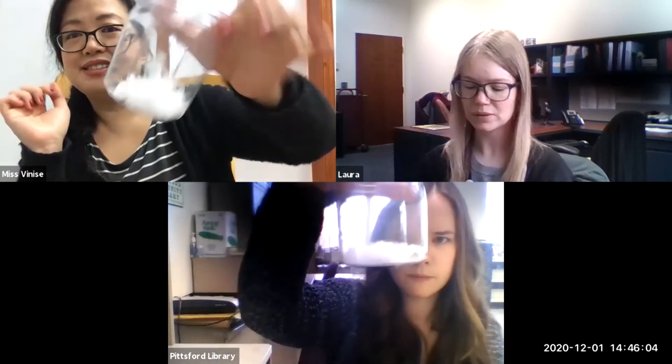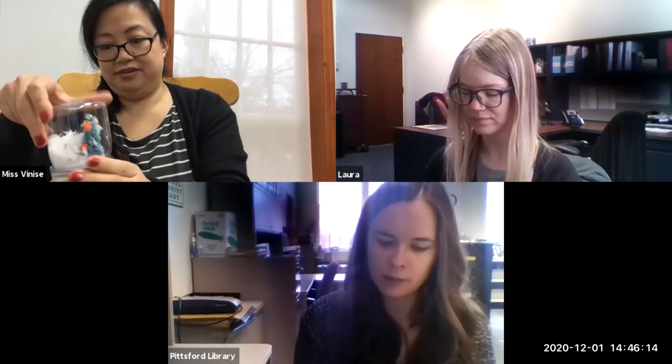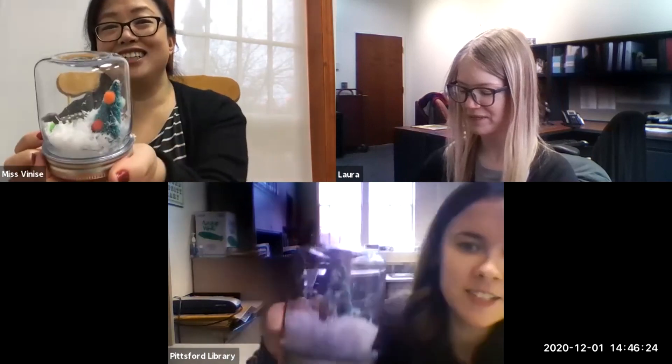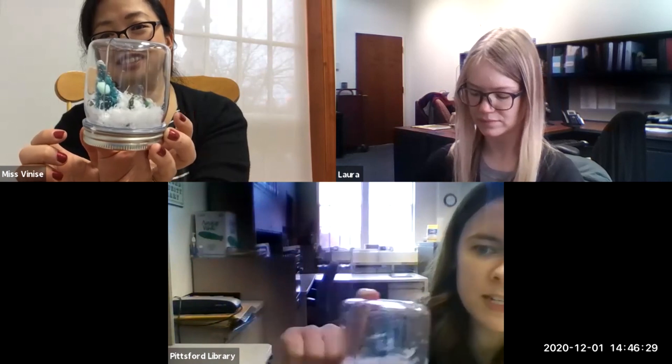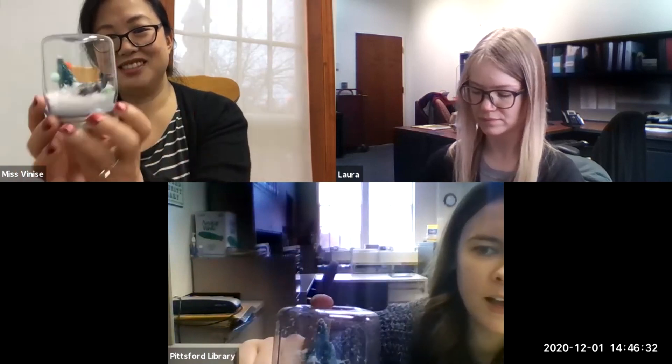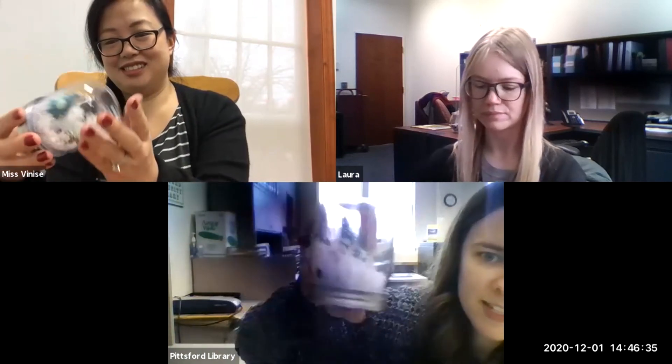I'm only going to use about this much snow — not that much. I lost a pom-pom! Now I'm going to check again and see how it looks. Oh, that's much better! Still quite a bit of snow, but it looks so much less like a blizzard. Here is my little figurine, and if I turn it around I can sort of get the effect of the snow globe.